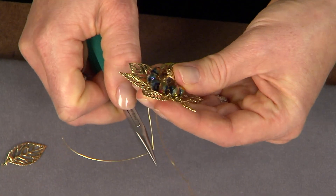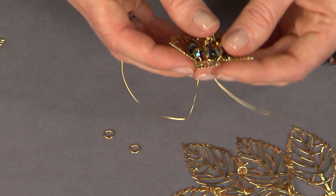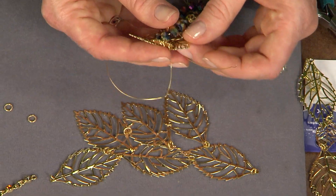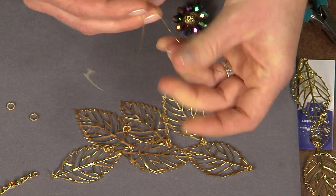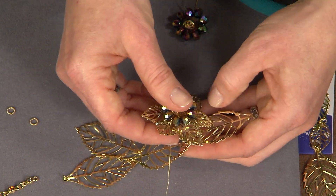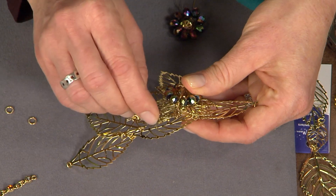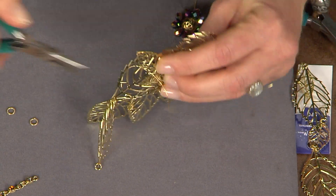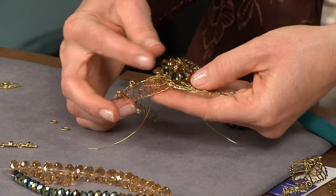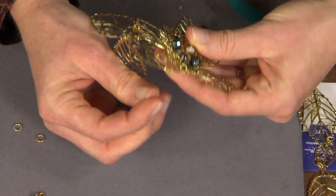When doing wire work, the main thing is to make sure everything is nice and secure as you're working along. Place this part over the front where there's an open space in the pattern, making adjustments as needed. Layer it onto the front and stitch your wires through to the back. Use your chain nose pliers to pull through. If your leaves have gone crooked, go around with your wire and stitch them back into place.